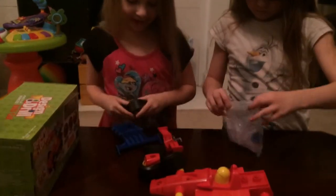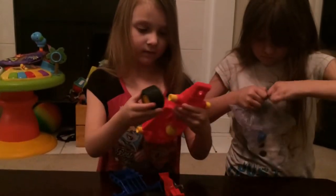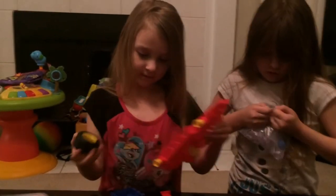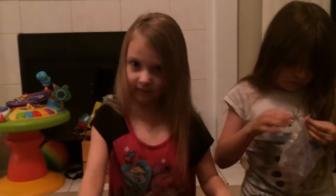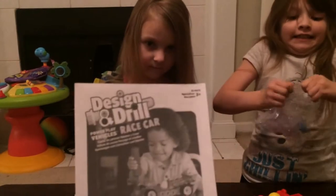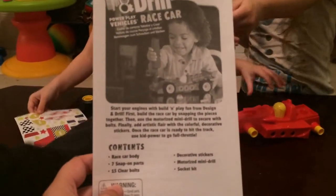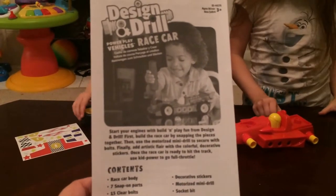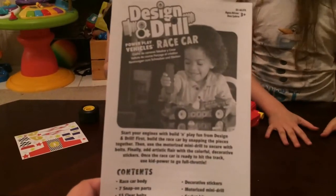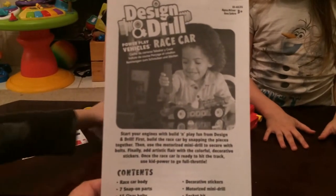Oh, tires! Got tires and a race car body. And we've got stickers, and we have directions. It says it comes with a race car body, seven snap-on parts, 15 clear bolts, decorative stickers, a motorized mini drill, and a socket fix.